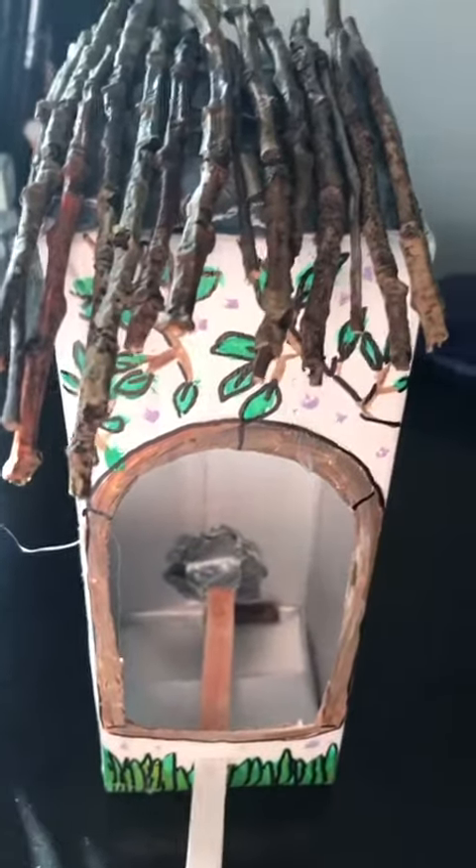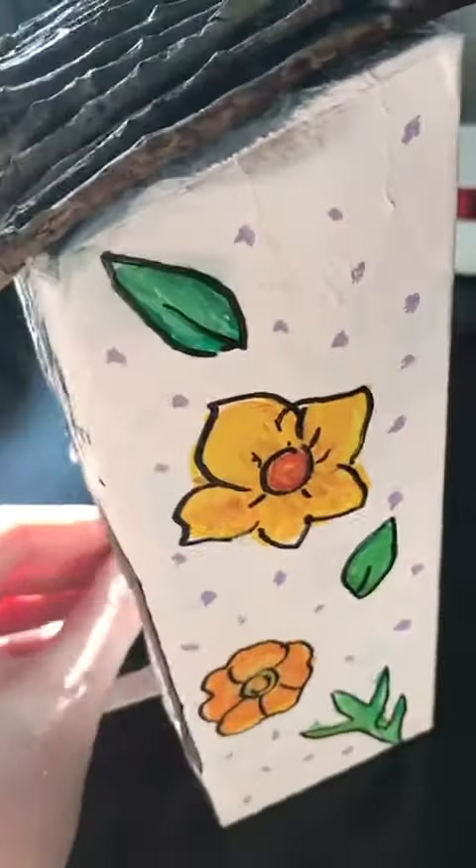This is what the final birdhouse looks like.